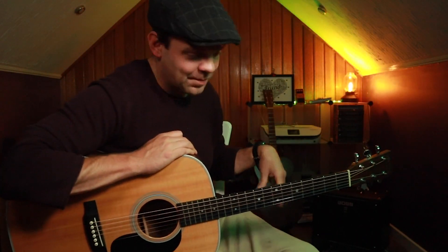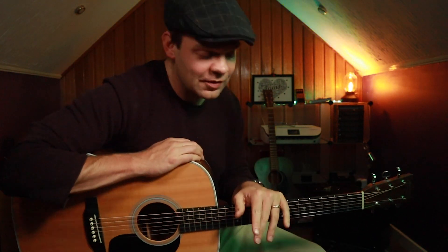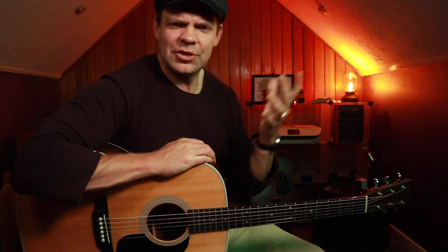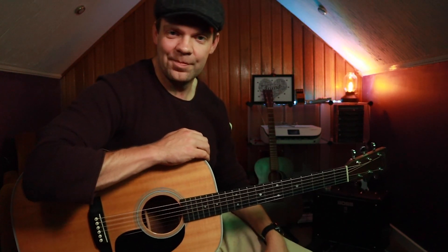And there you have it — one lick, one chord shape, and lots of fun. I am going to be going live this Sunday, by the way. So if you've got any questions, it's basically just a chance for me to hang out with possibly 20,000 of you — I doubt it — but I just want to celebrate reaching so many people. Sunday, 3 p.m. British Summer Time. Come along, ask me anything you like, and we'll have a little jam. Take it easy, and I'll see you in the next lesson. Bye.